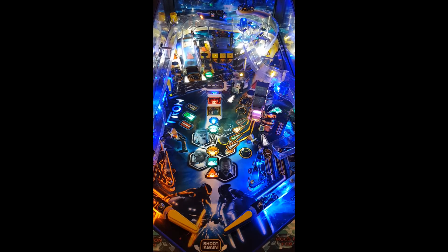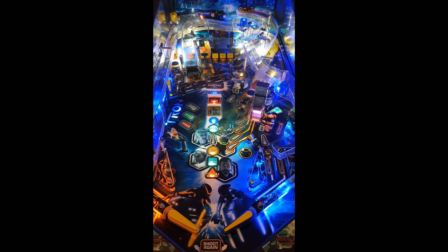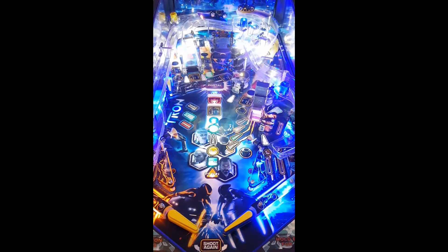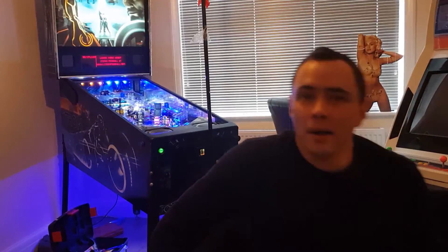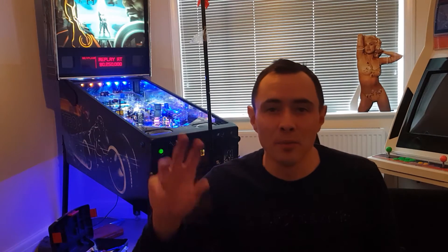Alright, last ball — we've got 57 million, it's not a bad score. I need to be getting Zeus, which is really annoying because often you get those four targets kind of by fluke as you go around. That's two of the letters, that's three of them, one more — oh, you fucker. And that once I score.